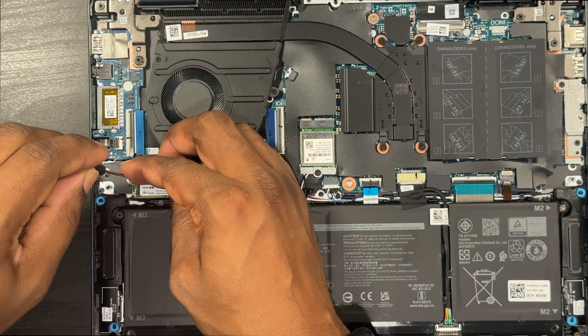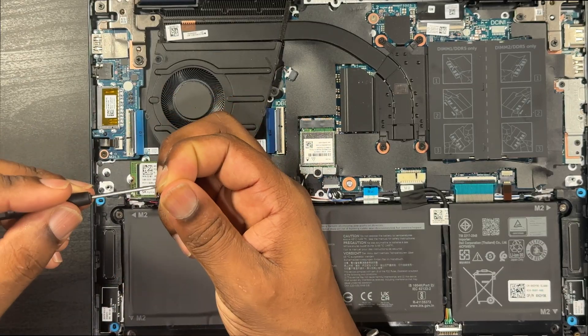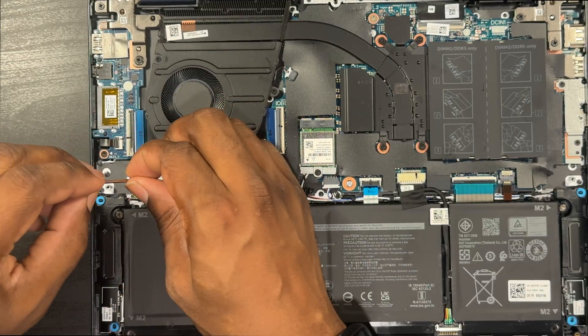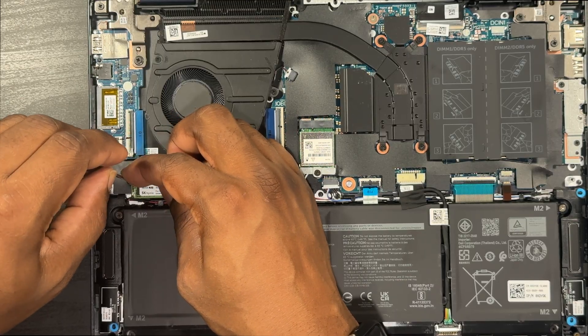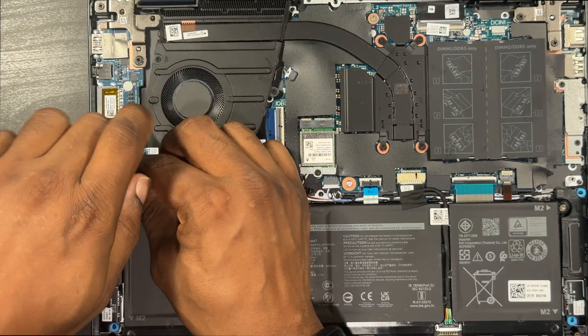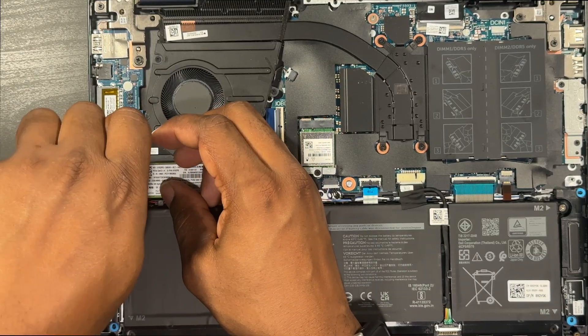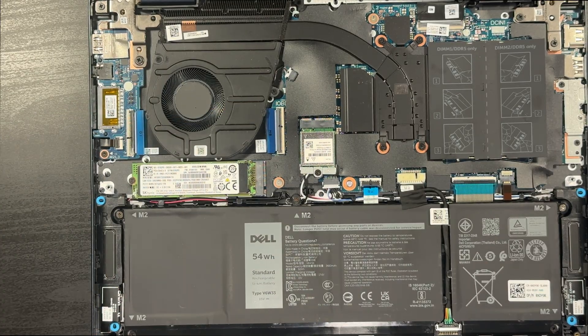Grab that screw again and screw it down. There we go — done. Very easy. Got a terabyte in here now and 16 gigs of DDR5. Good to go. Now all you have to do is pop your cover back on.